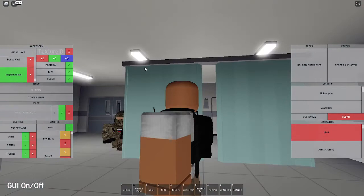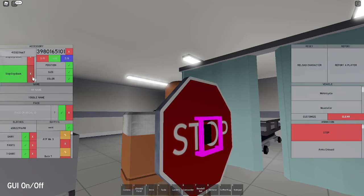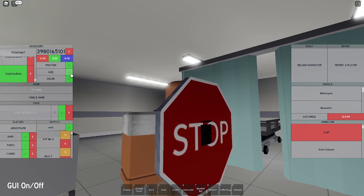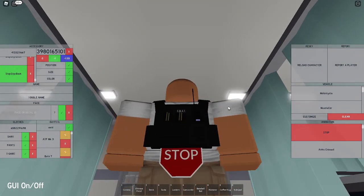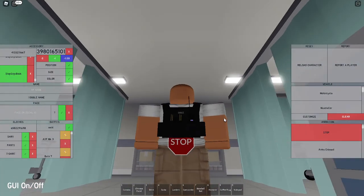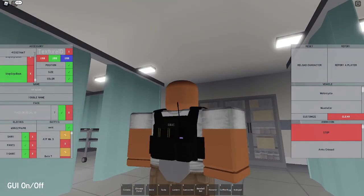Get the same accessory ID 4133211667 for the back groin protector. Set the size to negative 0.30, 0.30, and negative 0.40 so you can barely see the side sticking out. Set the position to negative 1 and negative 1.20 to move it into place. Remove the texture and set the color to 60, 60, and 60.